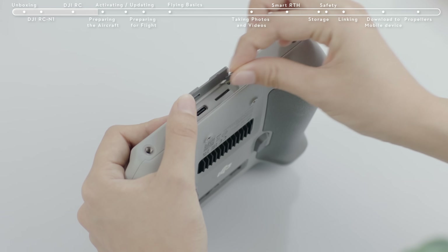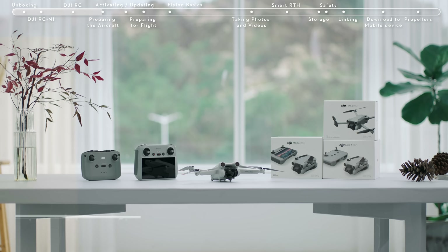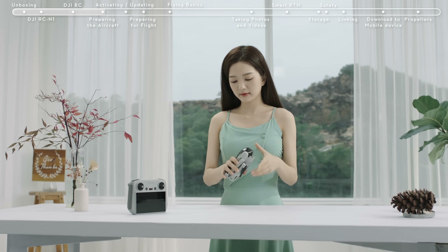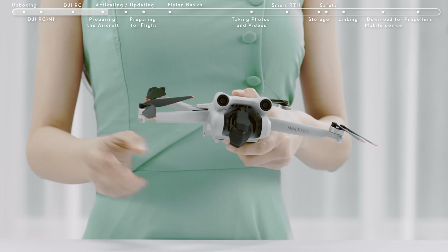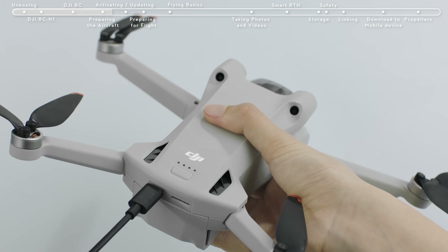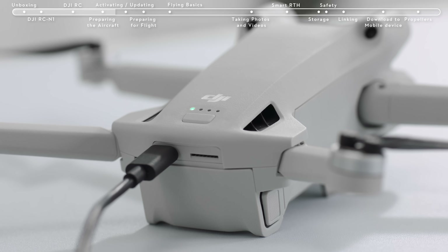It is advisable to insert an SD card when using DJI RC. Preparing the aircraft: remove the gimbal cover and unfold the drone's arms. When using the battery for the first time, connect the USB-C port at the rear of the aircraft directly to the battery charger until the battery indicators are on, which means the battery has been successfully activated. If the battery level is at approximately 50% or below, we suggest charging it up to 75% or above first.